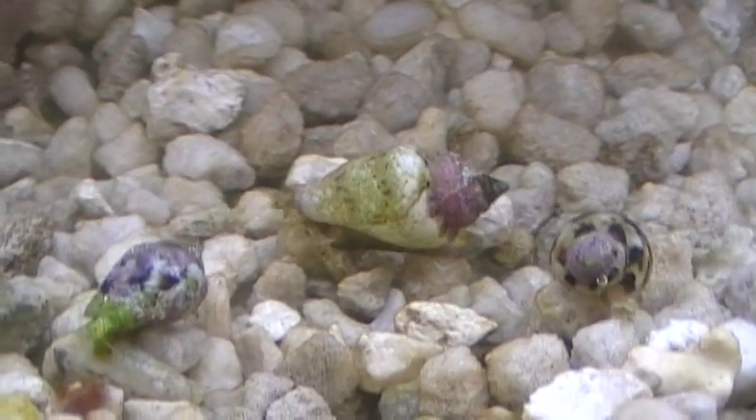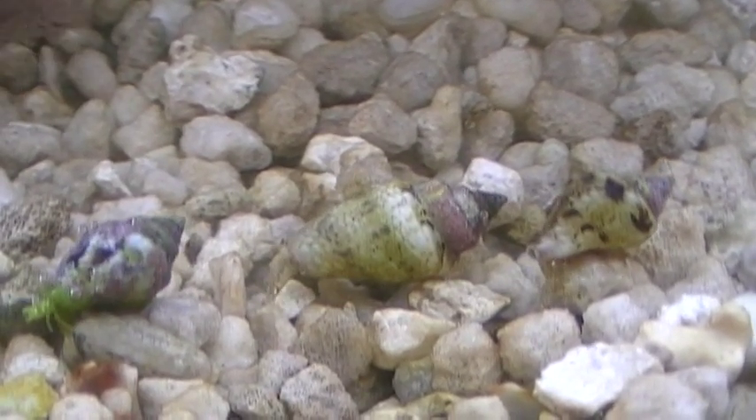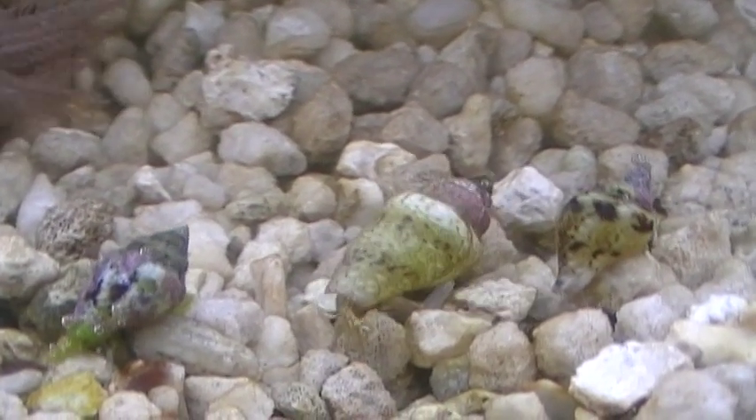When you have a coarser grain of sand at the bottom of your nano reef tank, you will see this type of behavior — grazing snails all over the sand bed cleaning individual grains and keeping it clean. This will not occur when you have fine-grained sand because the snails cannot locomote. They can't glide over that fine grain; their foot gets stuck and they're just not adapted to handling that sort of fine substrate.